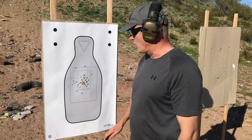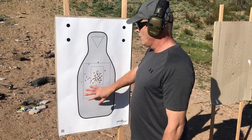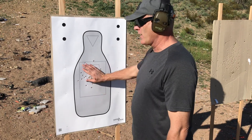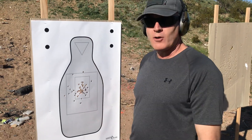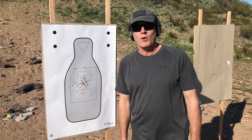So for the FBI qual, basically we're looking for everything above this line and within the bowling pin. Everything's good here. I would have preferred to stay within the zone, in fact even more the hand-sized group in the middle. Shot it clean according to the FBI standards, maybe not so good according to our standards, but that's the FBI 2019 qualification.